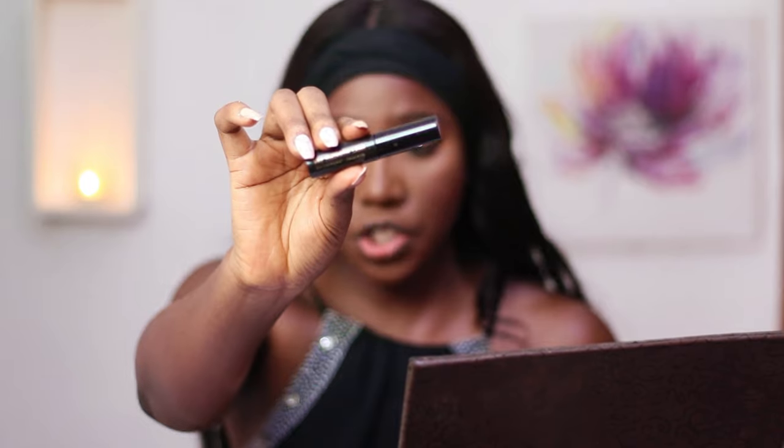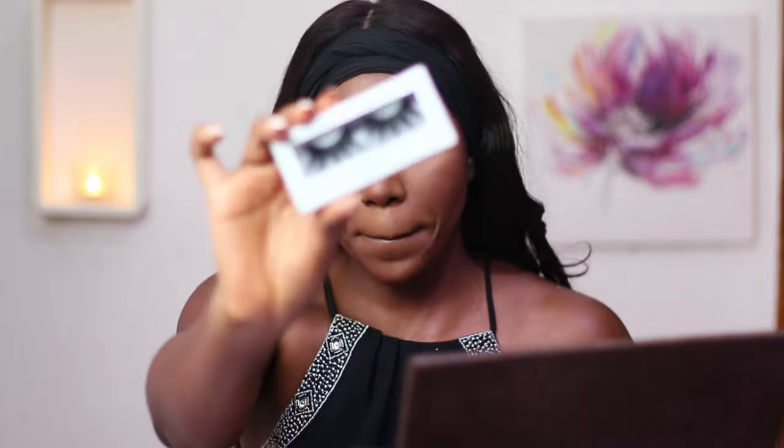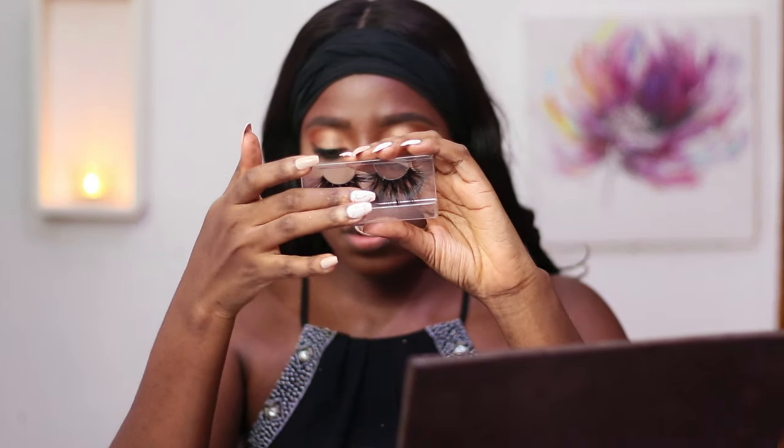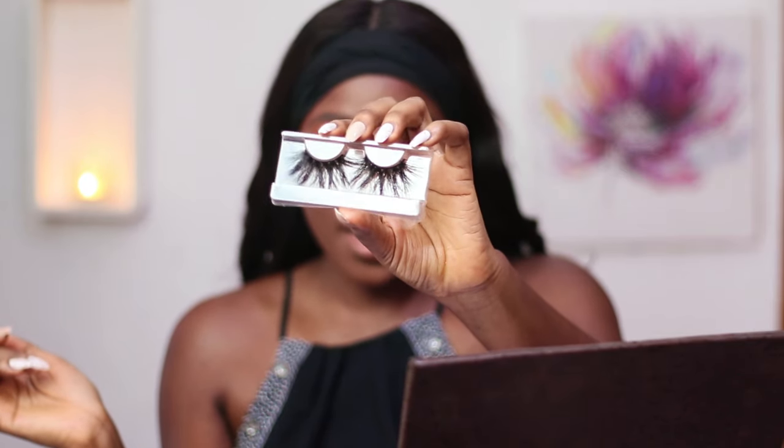I'm going to leave my eyeliner there for now, and for mascara I'll be using the Part of My Graph Fetish Eyes mascara. I'll use that to coat my top lashes and also my bottom lashes. For my false lashes I'll be using this lash from Beauty King — it's the King Clash Wisp. It's so long and it's really great.